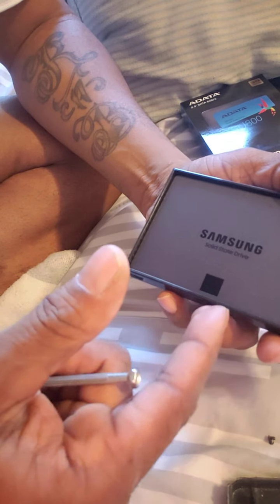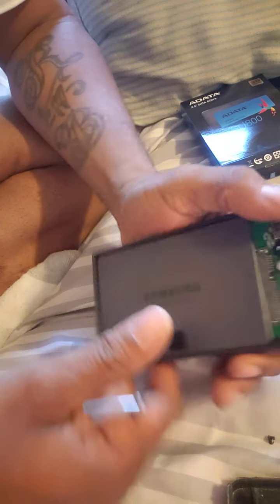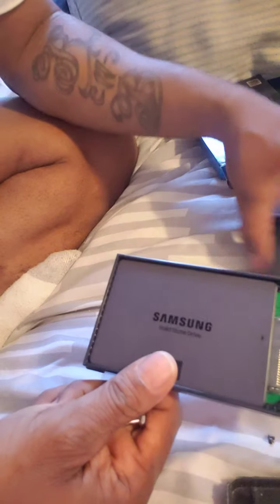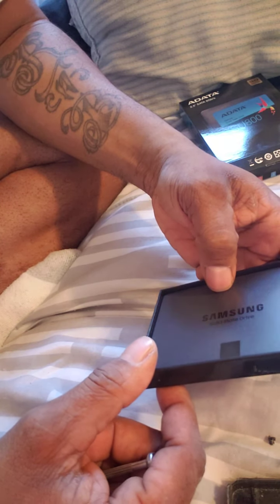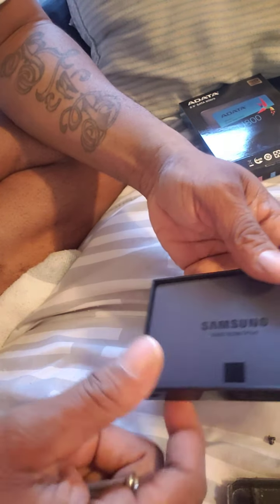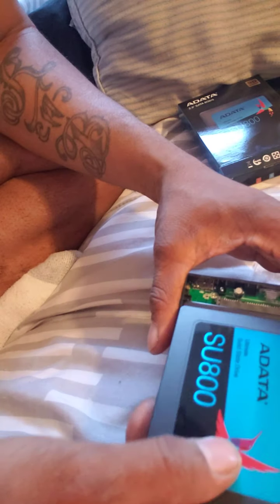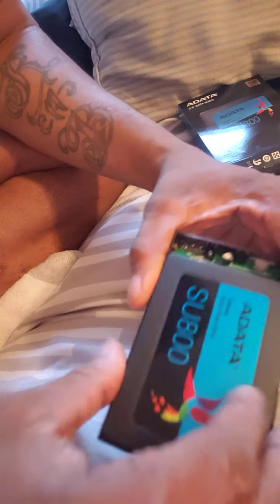That's awesome. I think this is like $189 or $200 for 2 terabytes, the same as this one. Both of these in my opinion are high quality SSD drives. I bought them off of eBay, brand new from a reputable seller. And what you do is basically take the drive and slide it in. It locks in right here, just push it down, and it's in. It's protected in this case.